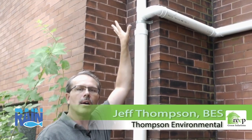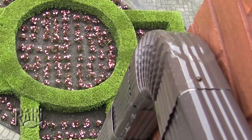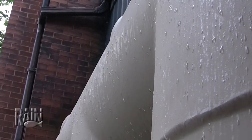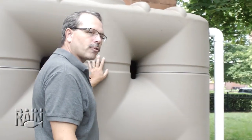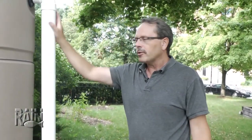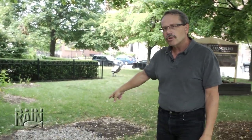The rainwater collection system here at St. John's collects off of the roof area and fills these tubes so that it will eventually go into the cistern. This is the first cistern above ground. This overflow pipe takes any additional water and directs it to this below-ground cistern.